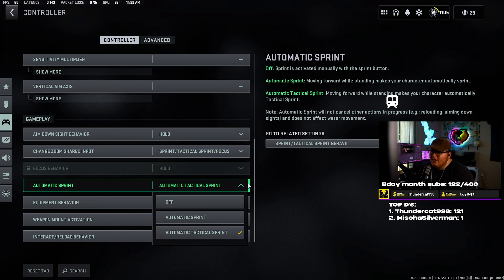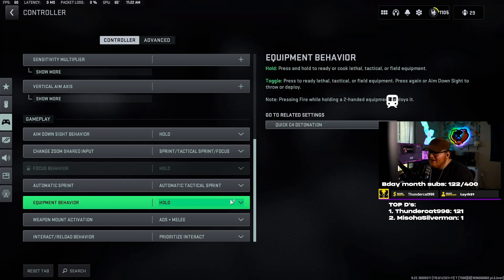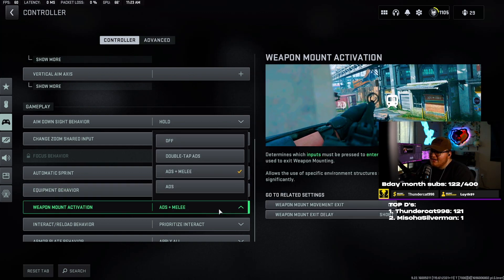Automatic sprint I have on automatic tactical sprint. I've just learned to use this. If you don't want to use it, set it to off. I wouldn't do it on automatic sprint — I'd say either go automatic tactical sprint or set it to off; completely up to you. I just prefer automatic tactical sprint. Equipment behavior I have set to hold. Weapon mount activation I have set to ADS plus melee — this is personal preference, but I think it's the best option so you're not accidentally mounting.